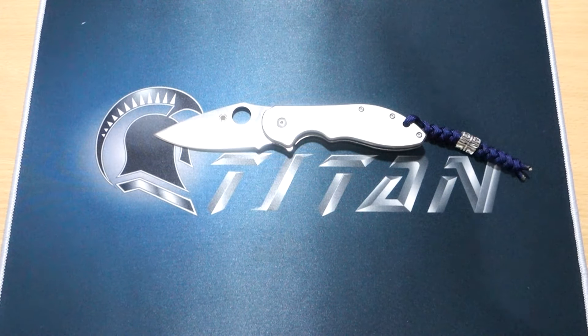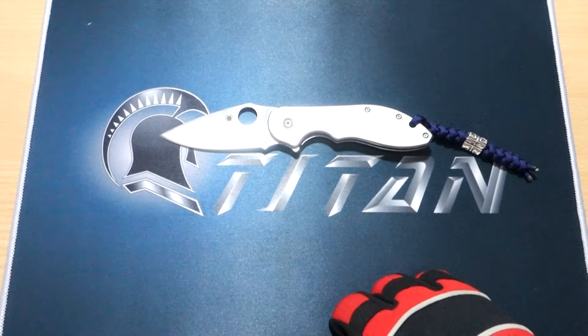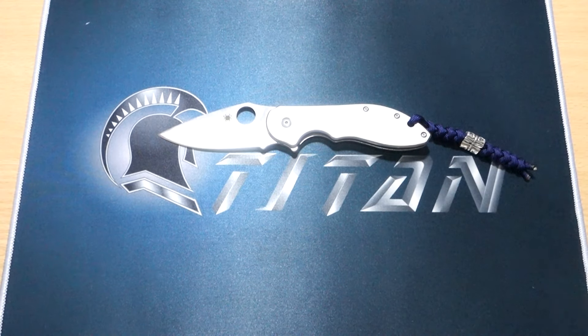Did you ever think I was gonna forget the knife review? No way! This channel is gonna be diversifying into lots of things but will never leave out the knife reviews. For this episode I'm gonna be talking about the top 5 Spyderco designs that I have with me. I don't have an authentic Spyderco, but by the merits of its design, I can vouch for it since I carry it mostly on a daily basis.